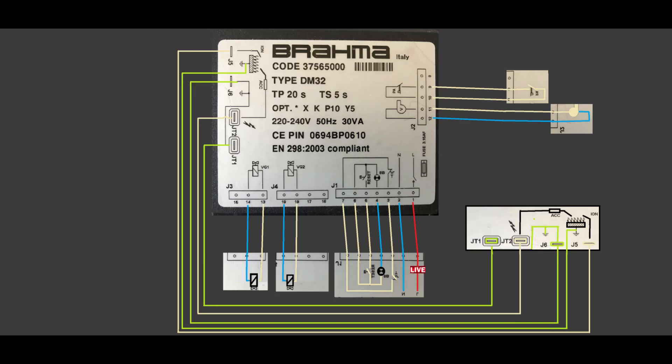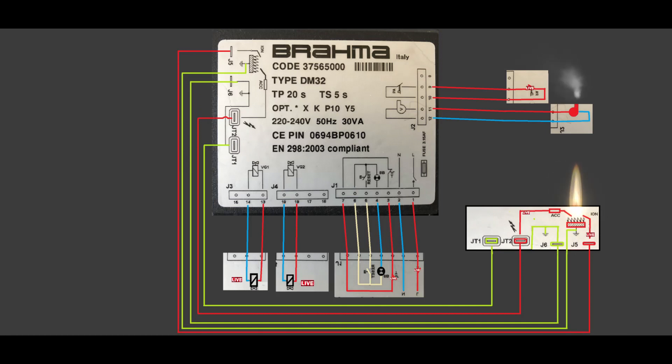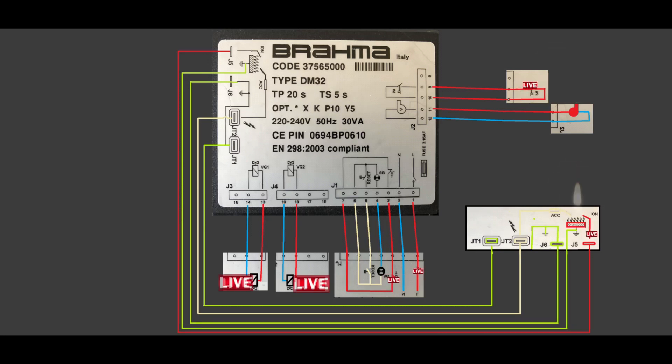First you apply power to terminal 1 — live — it can be through a switch, a safety switch, or a safety device like an overheat device. The second stage is to close the thermostat; once you close it, the Brahma controller will initiate the fan. Once the fan starts running, the spark plug comes in and tries to initiate the flame, then the gas valve will open and you will have a flame. The ionization probe will send the right information to the Brahma controller and then you will heat your home.